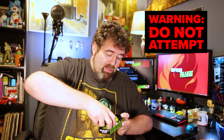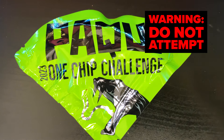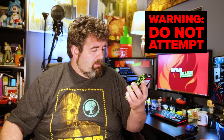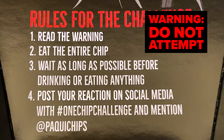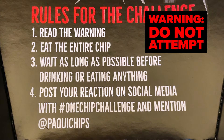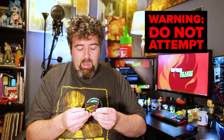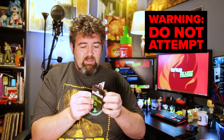Nice little Packy one-chip — this is the chip right here. 'Face the Reaper.' Rules for the challenge: number one, read the warning; number two, eat the entire chip; number three, wait as long as possible before drinking or eating anything; number four, post your reaction on social media with hashtag #onechipchallenge and mention @PackyChips. Packy — real peppers, real heat. And if you actually beat it: 'I slayed the Packy 2023 one-chip challenge.'